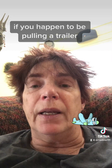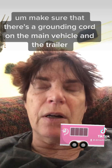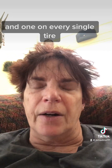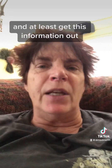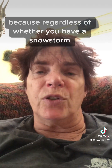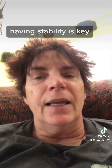If you happen to be pulling a trailer — let's say you're pulling a whole bunch of horses, cows, or sheep — make sure that there's a grounding cord on the main vehicle and the trailer, and one on every single tire. Regardless of whether you have a snowstorm or a rainstorm, having stability is key.